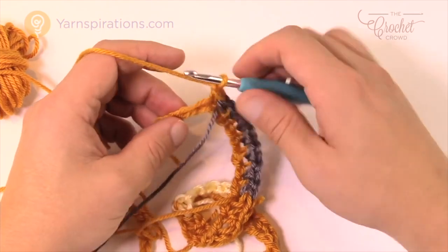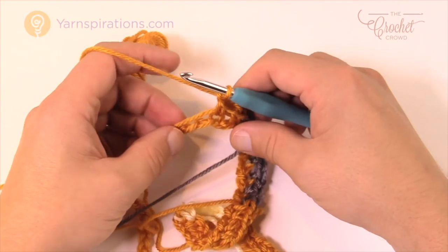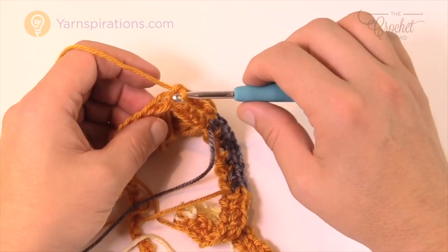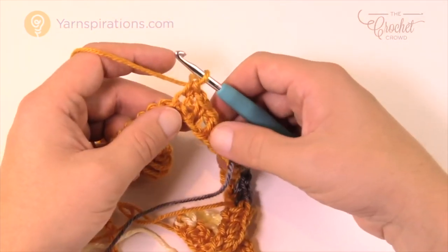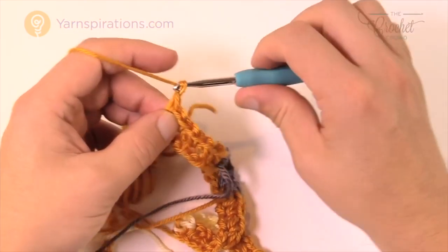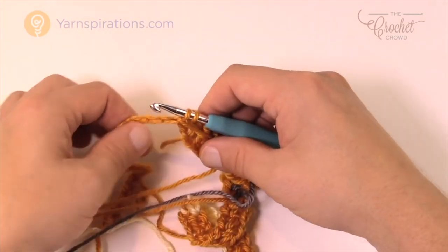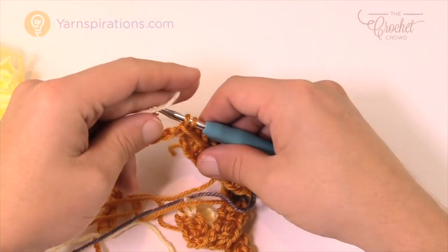Finish that one now with the gold — in this block there are six. Chain one, skip one, single crochet in the next, hiding that straggler as I go. Chain one, skip one, and keep going so that you have a total of six single crochets. I have 1, 2, 3, 4, 5 — chain one, skip one — and 6. Move that bobbin out of the way, shift the yarn strand forward, and now we're moving to white.